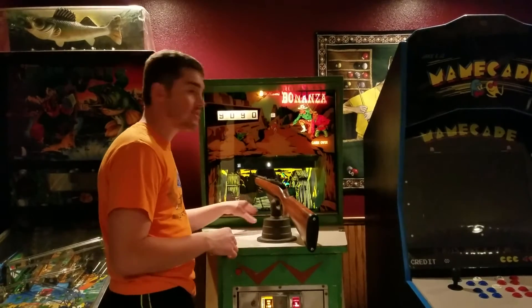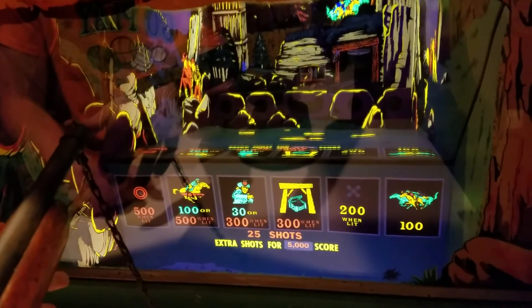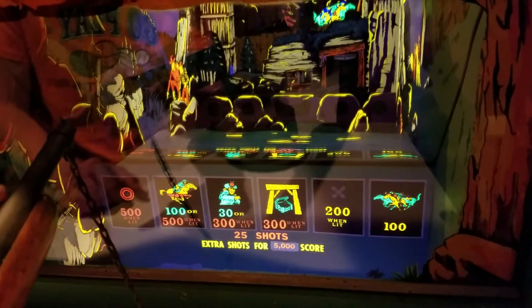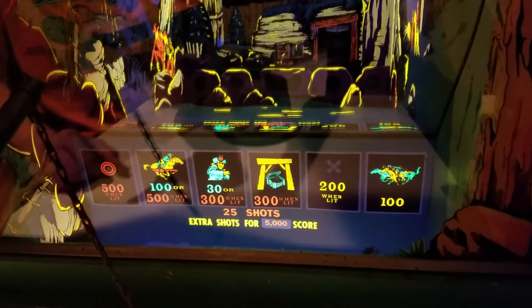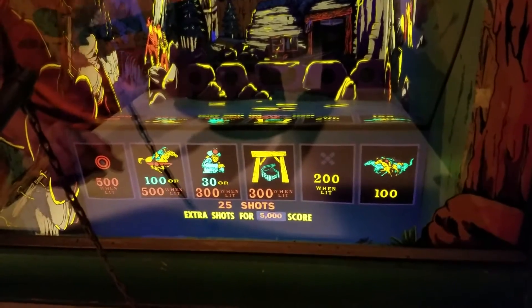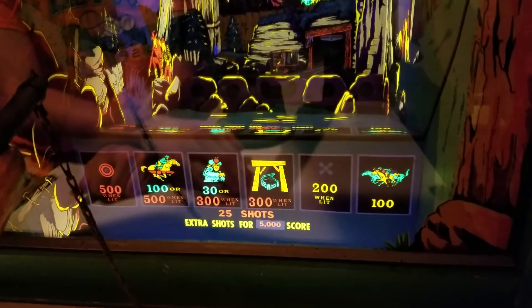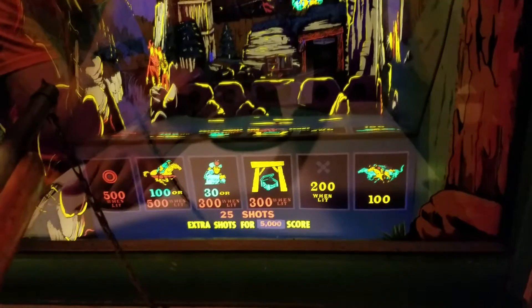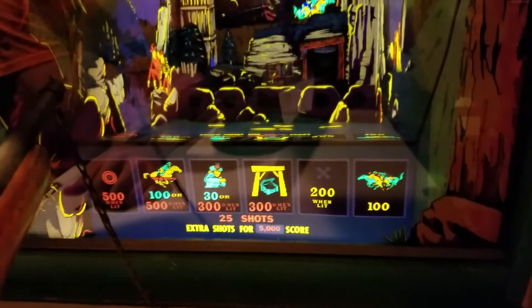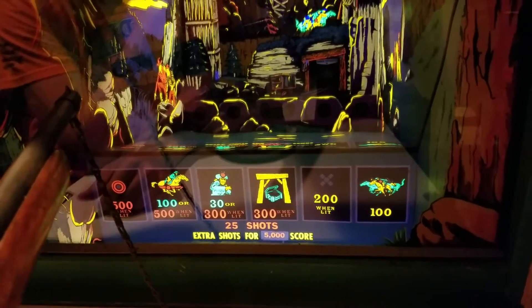There's also a little diagram on the bottom: when the little circle's lit, 500 points; when the horses are back there, 100 points; when the light's going on back there, 500 points; for the men, 30 points; or when one of the areas is lit, 300. There's also a Danger Express with a light bulb that flashes on and off — that's one of the relays I have to redo and re-clean because it acts as though it's continuously scoring. Another 200 when the X is lit, and another 100 for the ponies going across.